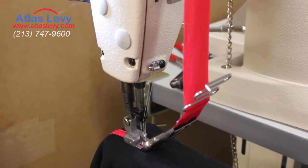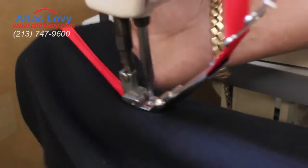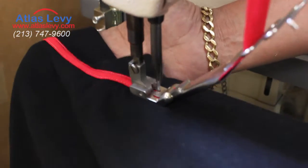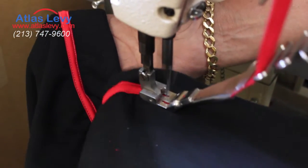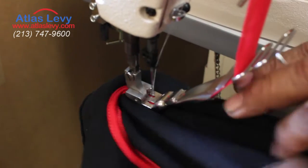We're going to demonstrate the machine now. Go ahead — as you can see, you can go corner to corner, whatever you need.